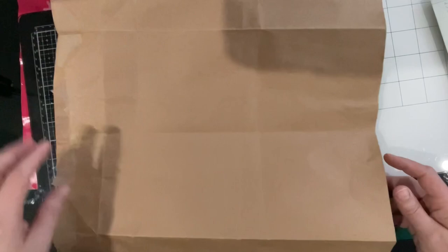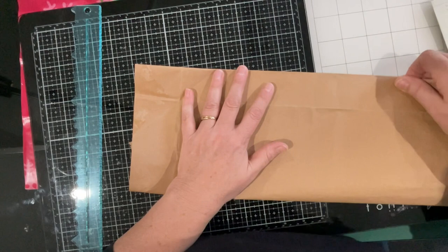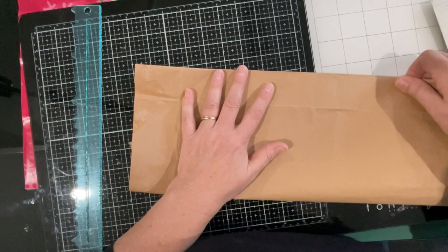You know what I'm thinking - I've opened up the gusset at the bottom, removed the handles at the top, now spun it around and folded it this way, because I think I've got two journal covers here. Let's have a look.